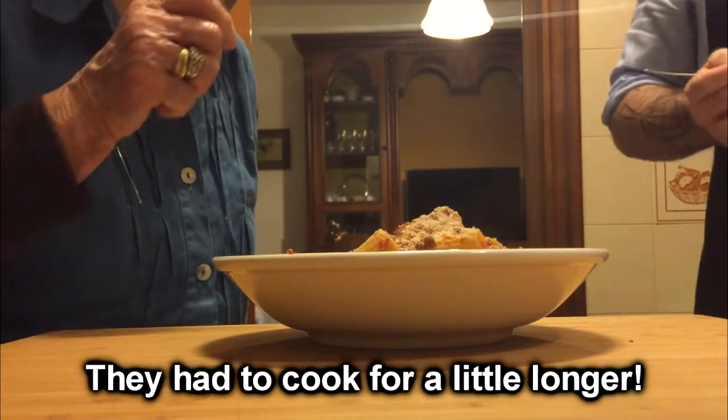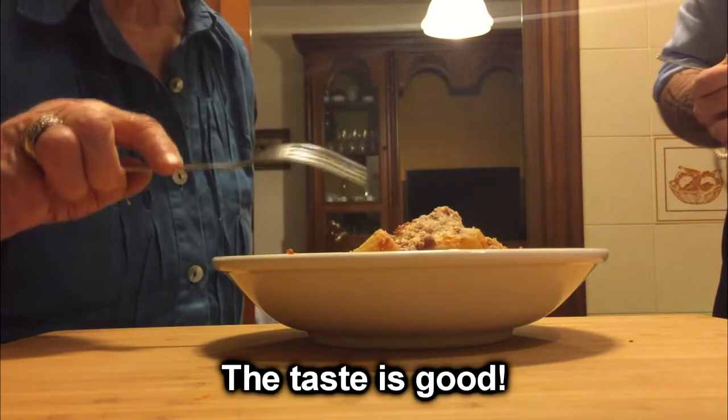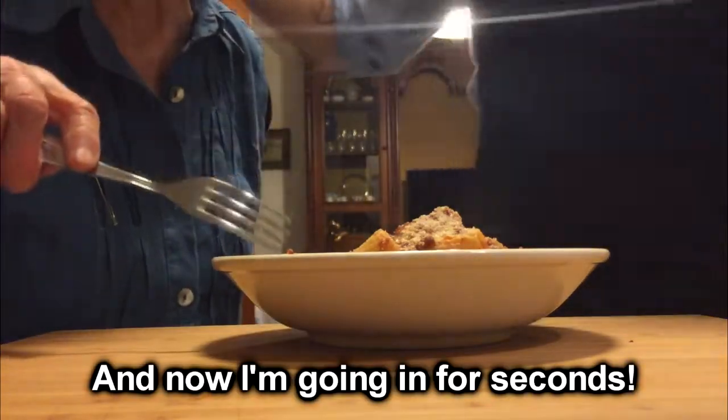Nonna gives her one honest critique: the pasta should have cooked one more little minute. The pasta? Yes, the pasta — but the flavor is good. Thank you. And now I'm going to get another plate. Go ahead, go ahead.